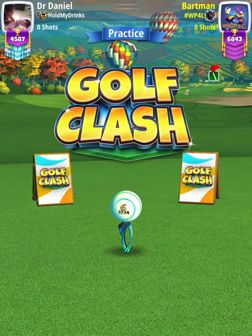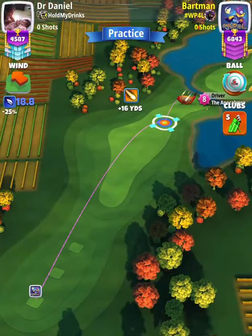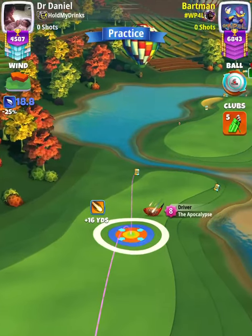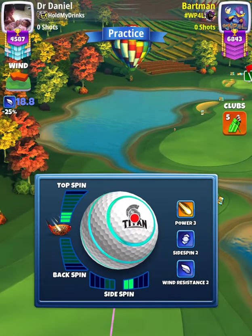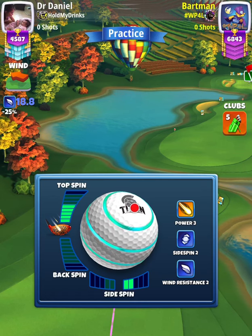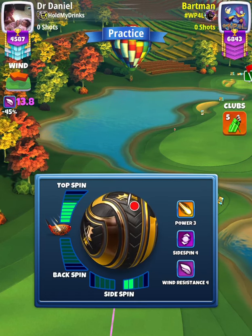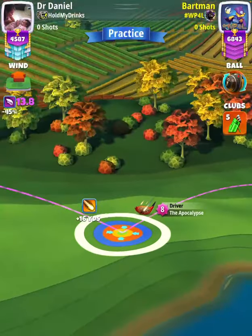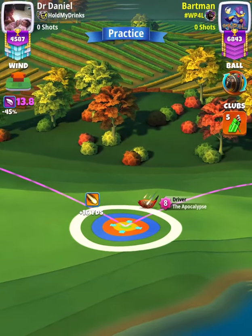For our tee shot, we're going to use an APOC level 5 and above with a Kingslayer ball. I'm going to start with a Titan for the purpose of setting my spin, but you can just start straight away with your Kingslayer. It's going to be a no-moving target setup, so don't move your rings until it's time to adjust. I'm going to apply 5.8 topspin with 2 rightspin, and then I'm going to swap over to my Kingslayer ball. You do not have to start with a Titan if you don't want to.